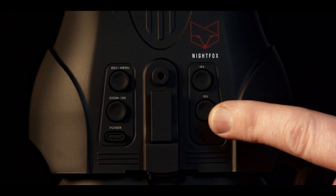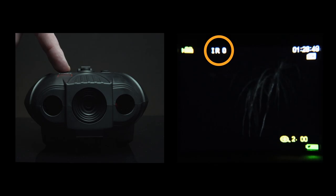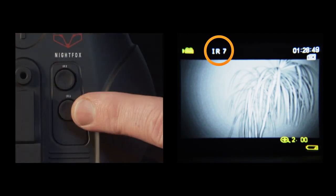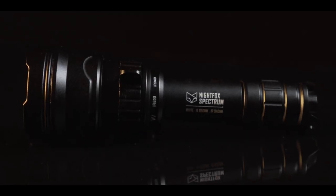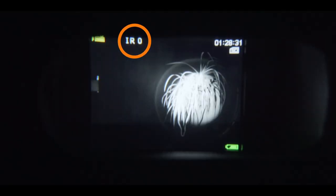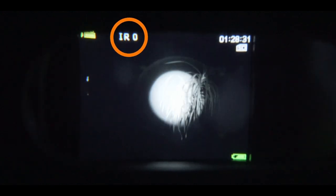To see at night, press the IR buttons. Press the IR buttons to scroll through seven levels of brightness. You can quickly skip back to IR0 by long pressing the bottom IR button. Use IR0 if you're using an external infrared flashlight such as the Nightfox Spectrum — the Red will start picking up infrared light without turning on its own infrared LEDs.